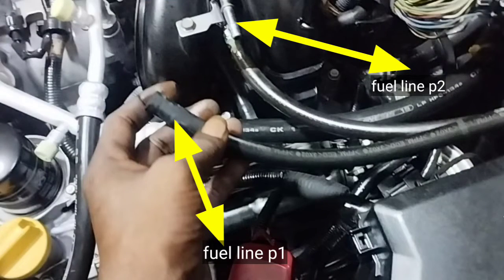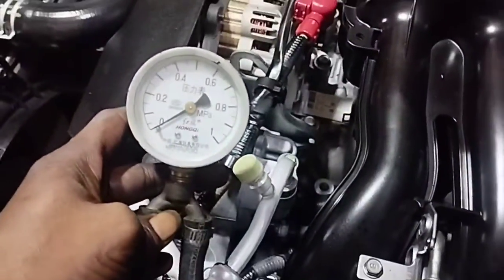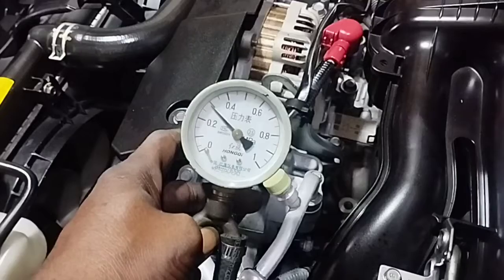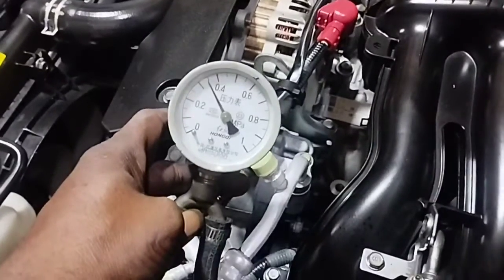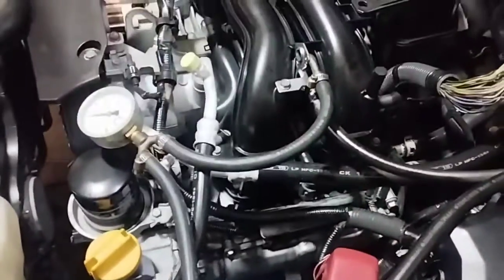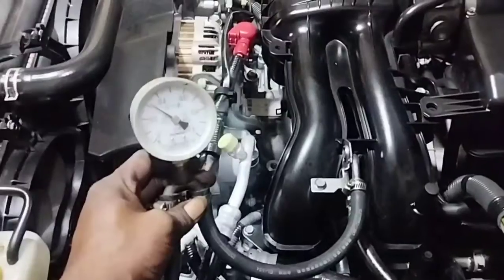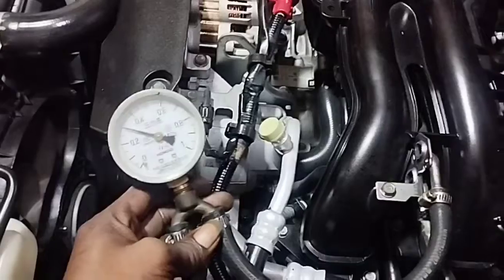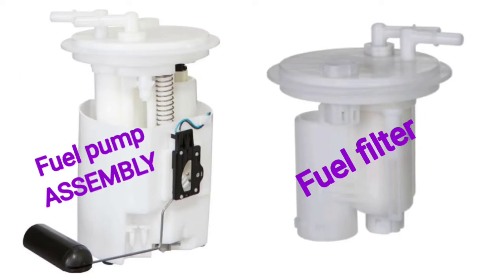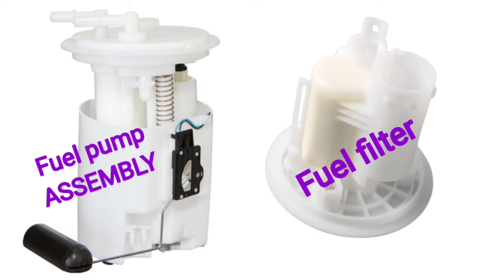There are two fuel tester connection lines: connect one to fuel inlet line 1 and the other to fuel line 2. Check the fuel pump and fuel supply lines if the fuel pressure is outside the norm. Attach the fuel tester and start the car engine to check the fuel pressure. If fuel pressure is less than the standard amount, check and replace the fuel pump or fuel filter.